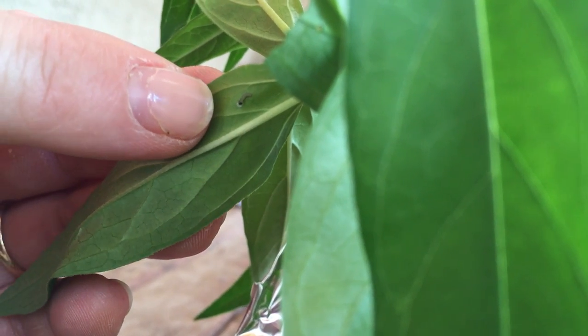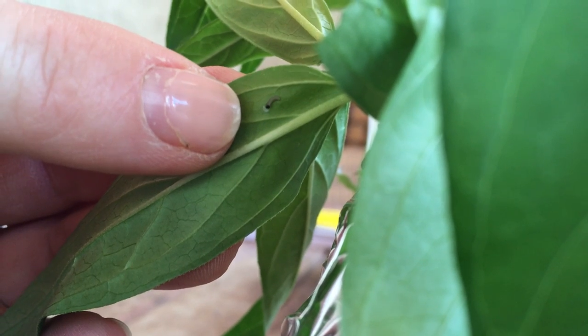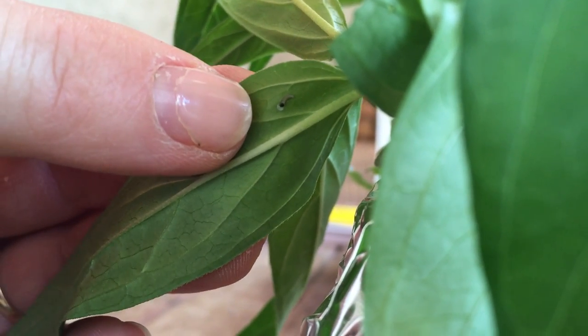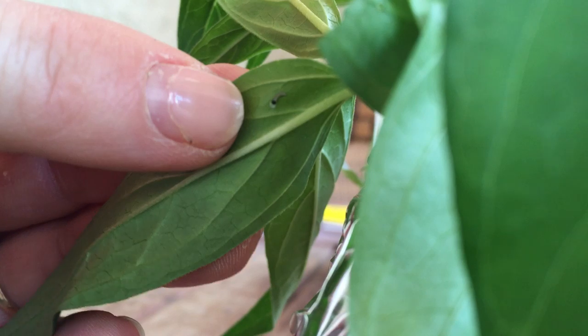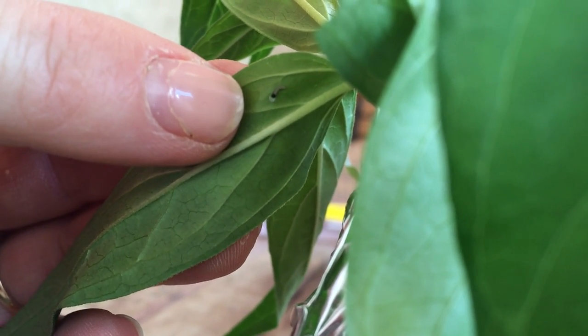Now this is swamp milkweed — come a little closer — but you can also find the eggs on other butterfly weed and common milkweed. We have an egg here that just hatched that I wanted to show you, because you can see how tiny the caterpillars can be. When you're looking for caterpillars and eggs, look closely. You can see the little shell of the egg that it just hatched out of. The eggs before they hatch are white, and then just before they hatch they turn darker.